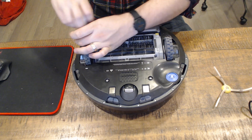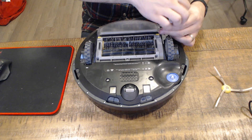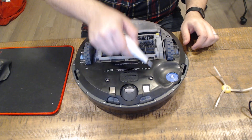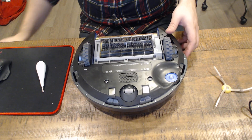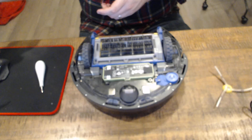That's one, two, three, and four screws out. We'll take the dust bin off the back and set it to the side for now, and then the top will just lift off.